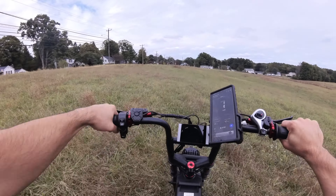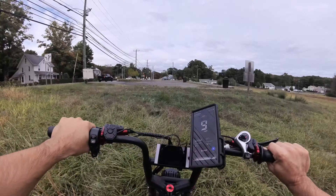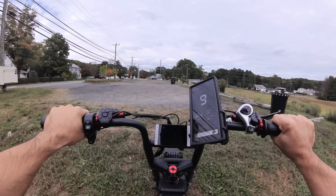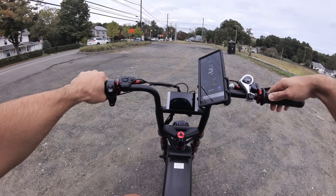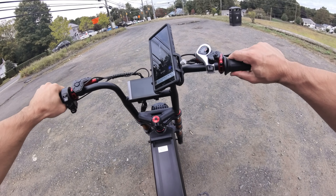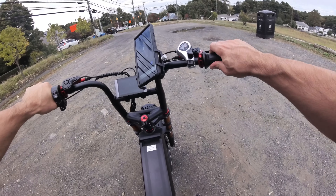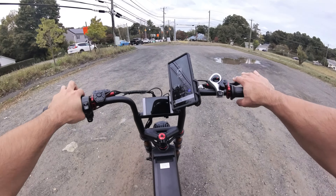Dual suspension, air fork, dual motor, giant battery, huge rear rack. I actually had my blinker on — this thing even has blinkers. Blinkers, a horn, full twist throttle, nice looking display. This thing is just an animal, that's what it is.